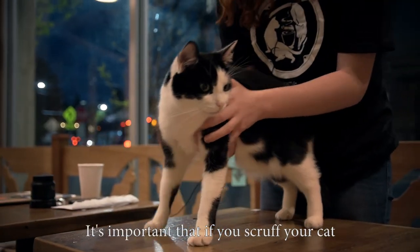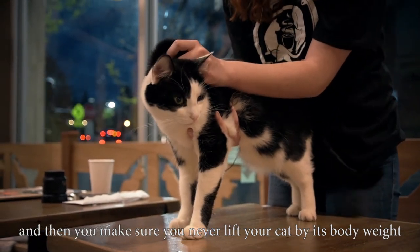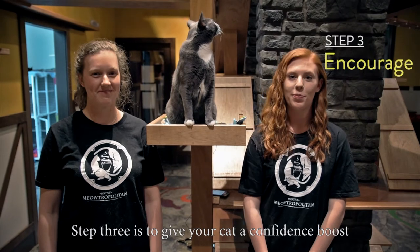It's important that if you scruff your cat that you do it very gently and that you make sure to never lift your cat by its body weight. Step three is to give your cat a confidence boost.